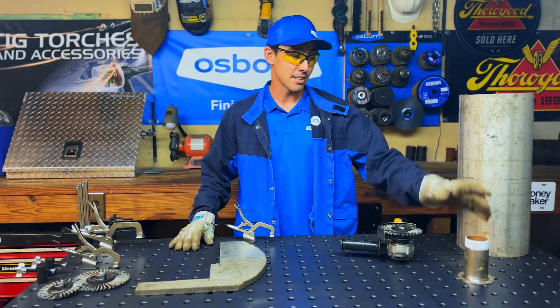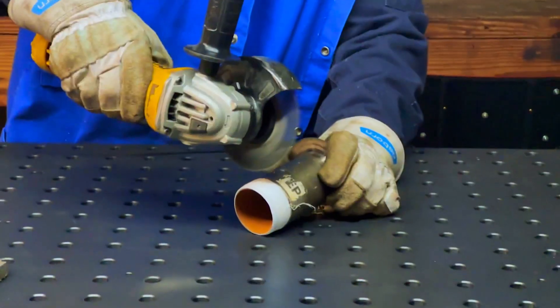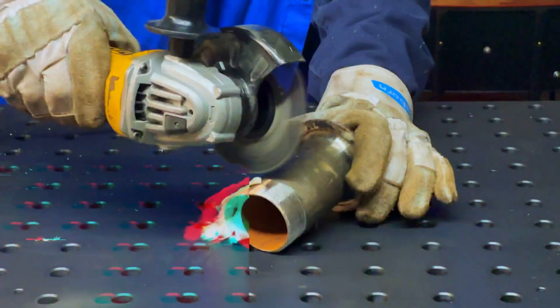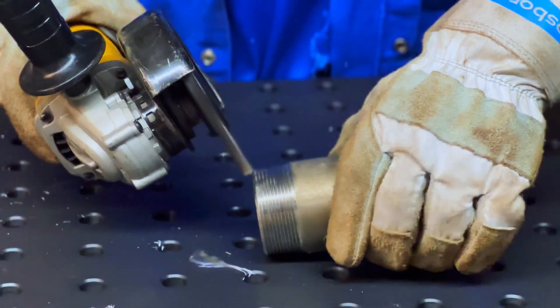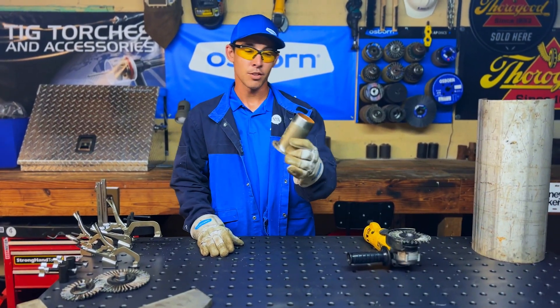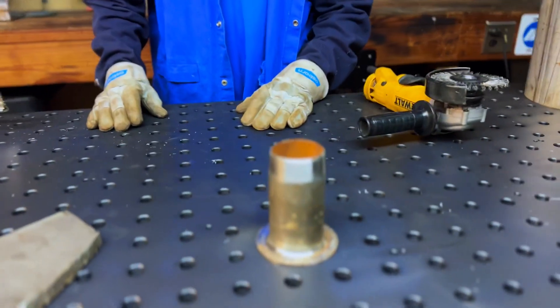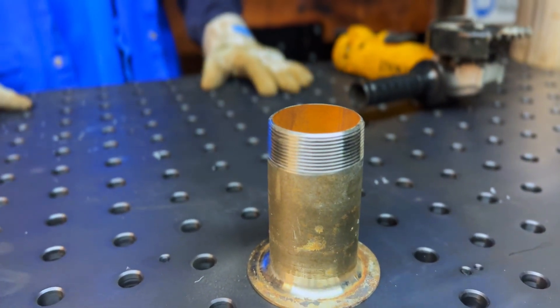I've got some pipe with me here. I also got some stainless threads, so we'll go ahead and clean up these threads. That Tough Brush completely cleaned those threads and ripped that Teflon right off there. That looks brand new, and that's what we want — we're trying to clean the surfaces that we're working on fast and efficiently.